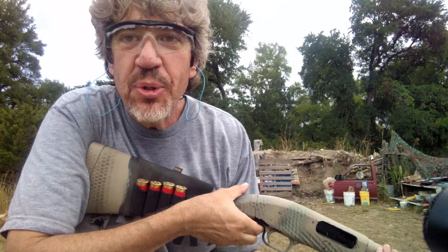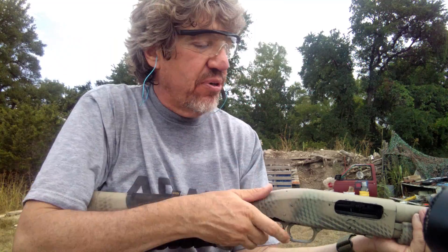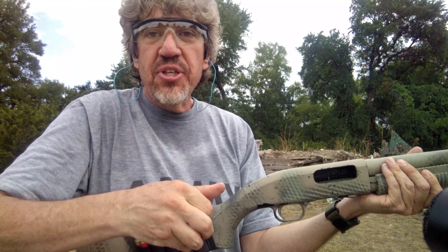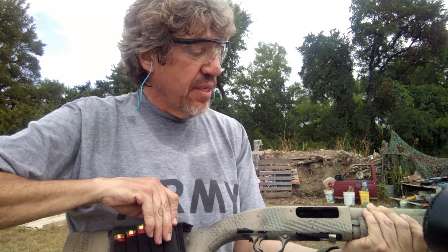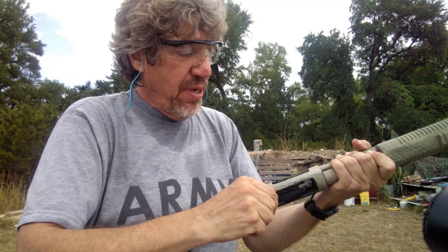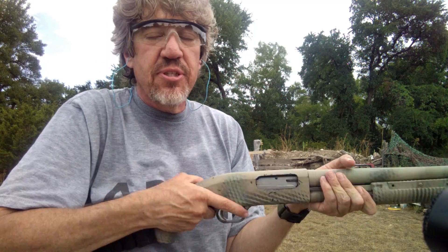Now ladies, because you have beautiful curves, this is what I recommend they do. I'm six feet tall so I have a little bit of length here. But ladies — maybe a little shorter, maybe not — or gentlemen, you can do this too: put it down here right on top of your hip. Turn it just like that, all you're doing is dropping it in. If you've shot two shells and you're still hugging corners, put two shells in while you've got that break. You can still shoot that way.